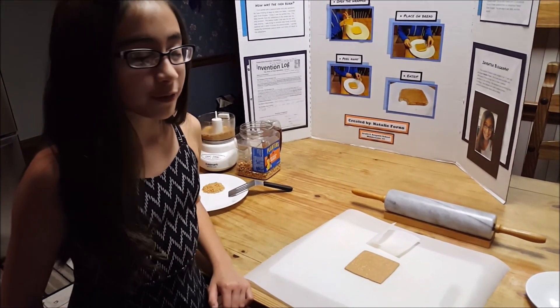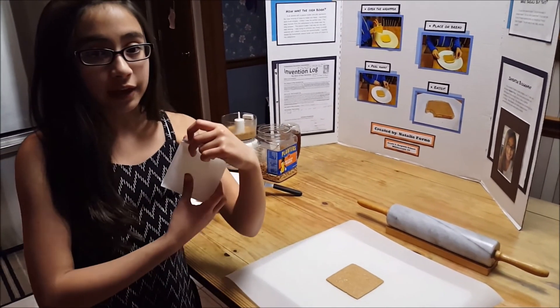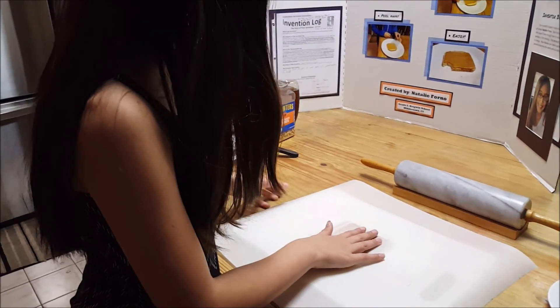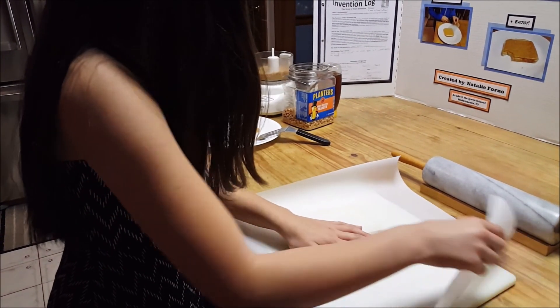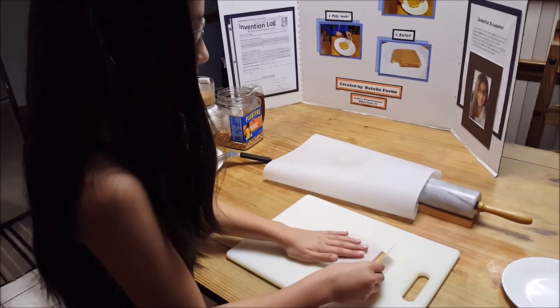All you need to do from here is transfer it into the wrapper. To transfer it, you take the wrapper, place it on the peanut butter single, put the entire thing over, peel away the parchment paper, and there you go. You have your peanut butter single.